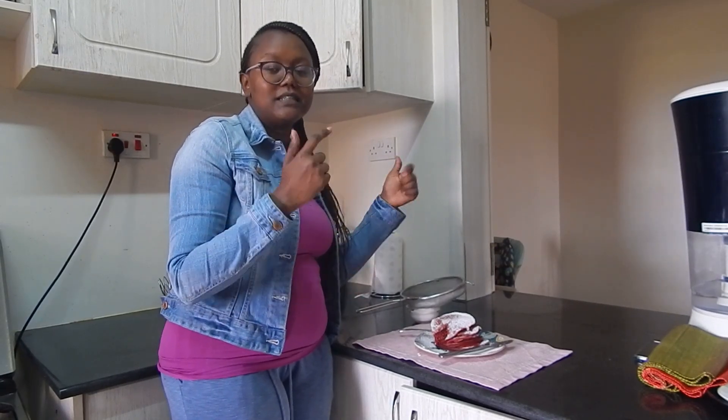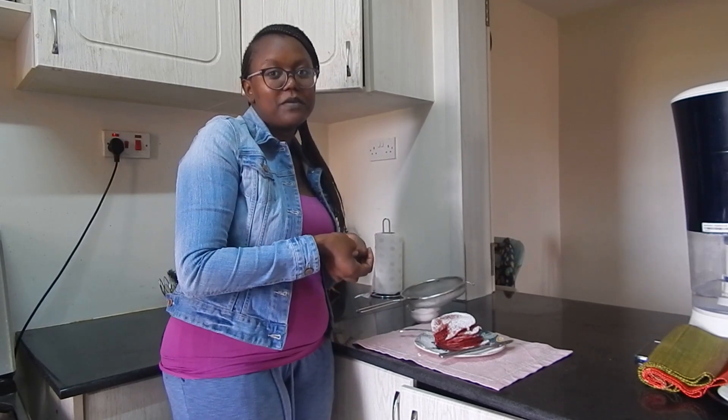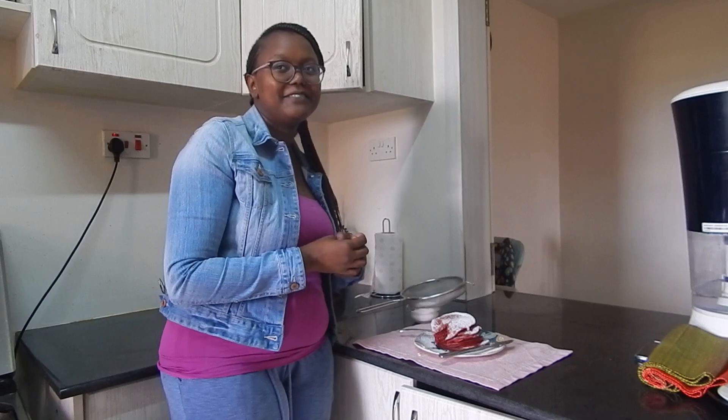Guys, try this recipe — the link is in the description box below. Thank you so much for tuning in, and from me, Gatuiri — Kwaheri!